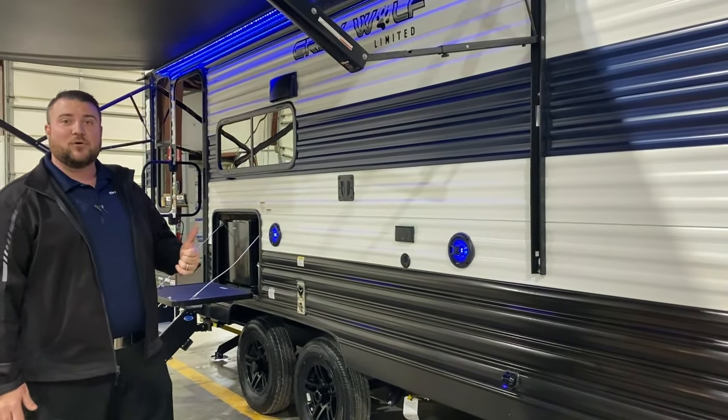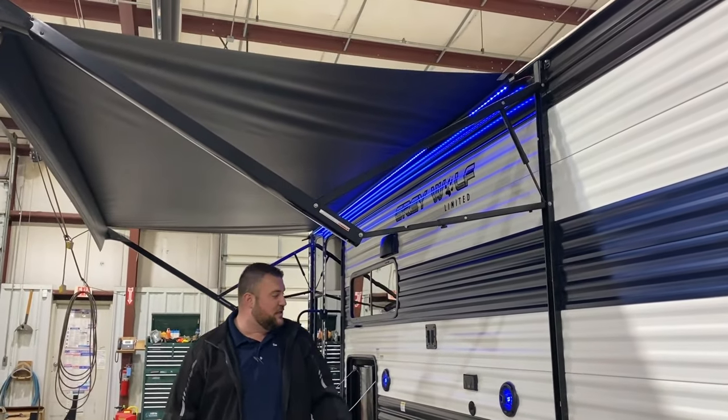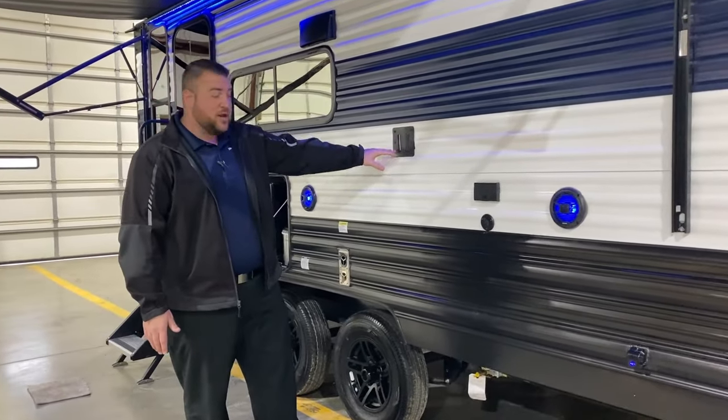This is a 15-foot power awning. Each leg here is adjustable — if the sun's coming down you can adjust the pitch. We also have your entertainment center with TV connections and the TV bracket right here.